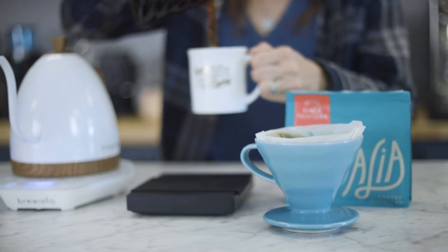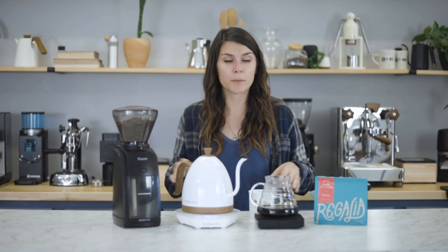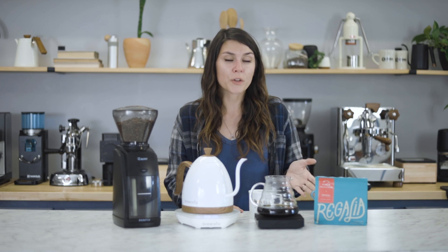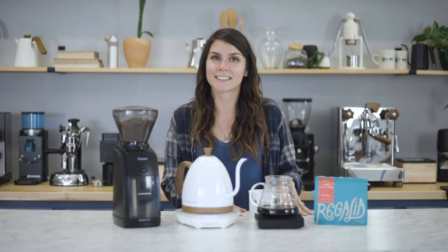Alright, so you can find the Hario V60 online at primacoffee.com, as well as all of the other equipment that you've seen in this video. Also be on the lookout at the Prima Coffee community for our other brew guides. See you next time!